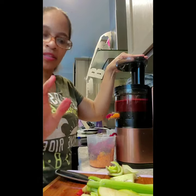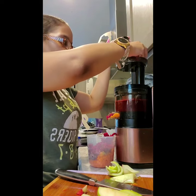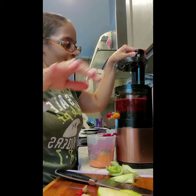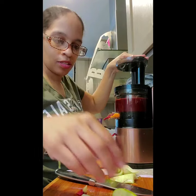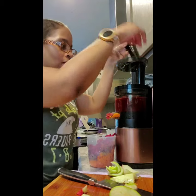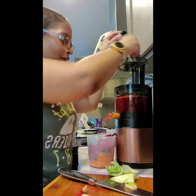That was the last of the beets. Now we're going to add the beet. The juice — the organic. Apples — Granny Smith apples, low in sugar. Like I said, if you have diabetes, you want to try this. I'm using Granny Smith apples.